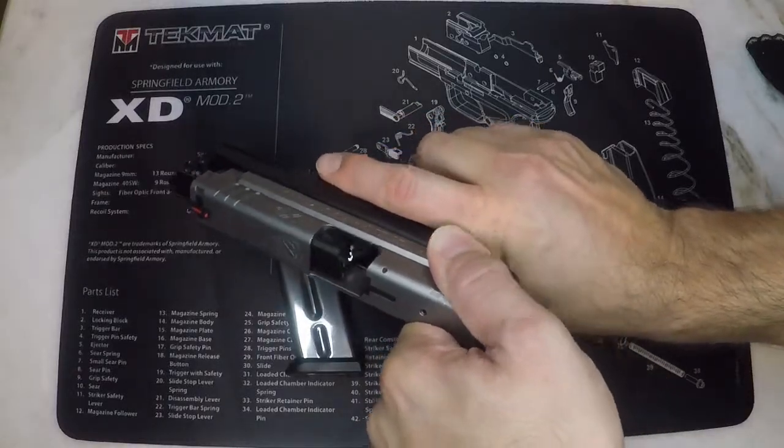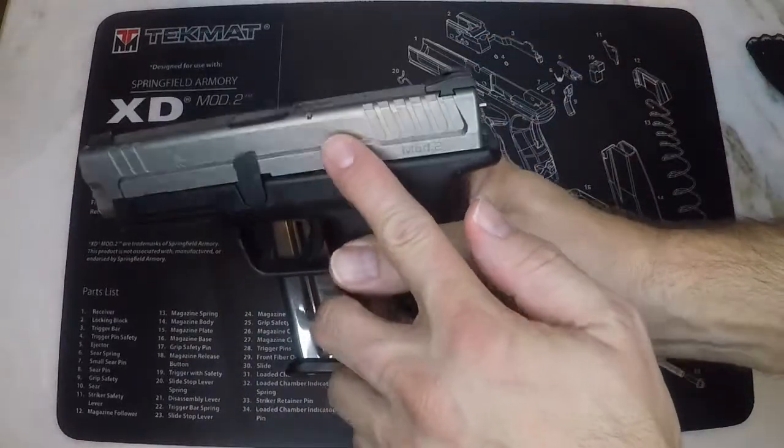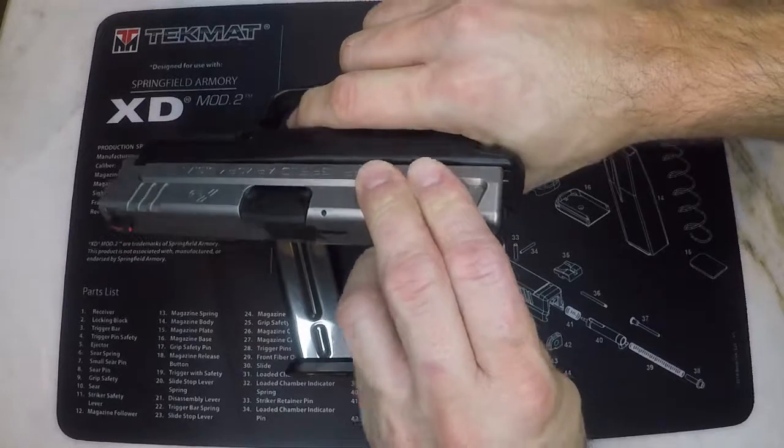Keeping your hand on the slide, allow it to go back to the forward position until you feel no more spring tension. With your hand on the slide and the firearm in a safe direction, pull the trigger and release to unlock the slide from the frame.